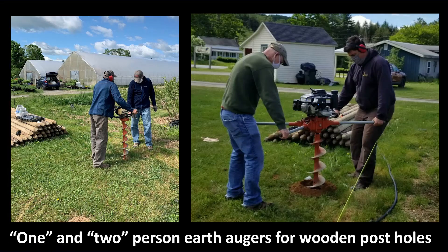Making holes for these wooden posts came down to trying a couple different methods. One was a one-person earth auger — in the right kind of soil, you have one person, it's easy, and you're done. We found we actually needed to use the two-person auger for doing most of the holes, or use two people on a one-person auger. There were enough times where we ran into small stones — nothing larger than the size of our foot — but it was enough to stop that auger dead in its tracks.